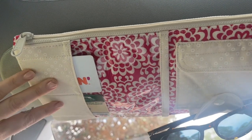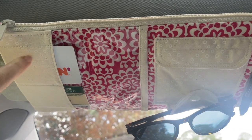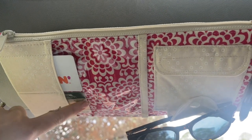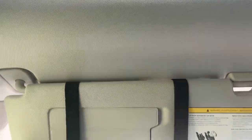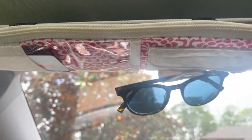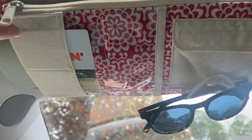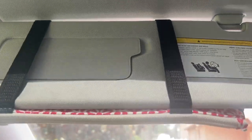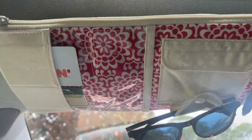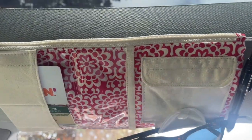Another thing that I did to prevent cards from falling out is I made this card pocket horizontal. So we've got two horizontal card pockets here, so they're not going to fall out. You can see I use the visor and it's great. I can either put the organizer on this side of the visor or on this side of the visor, and it doesn't matter — the cards aren't going to go anywhere.